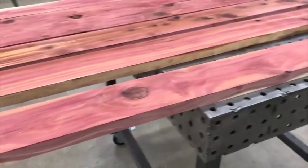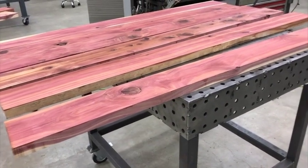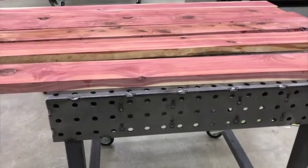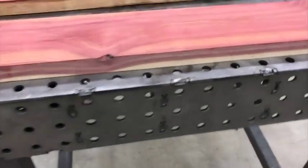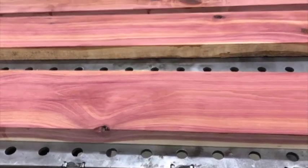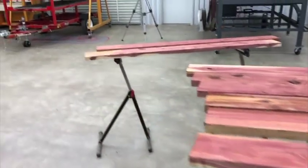A lot of people don't realize that these tables are not really made for welding — they're actually for woodworking. They've got all these holes in them for the glue to just run through as it drips through the bottom. Not many people know that.